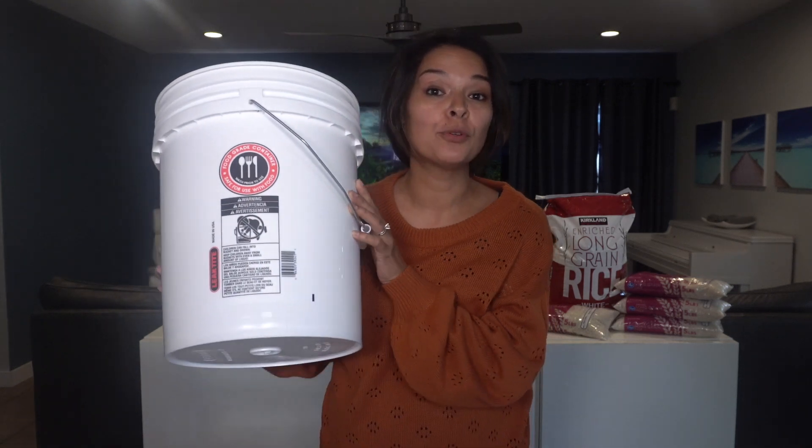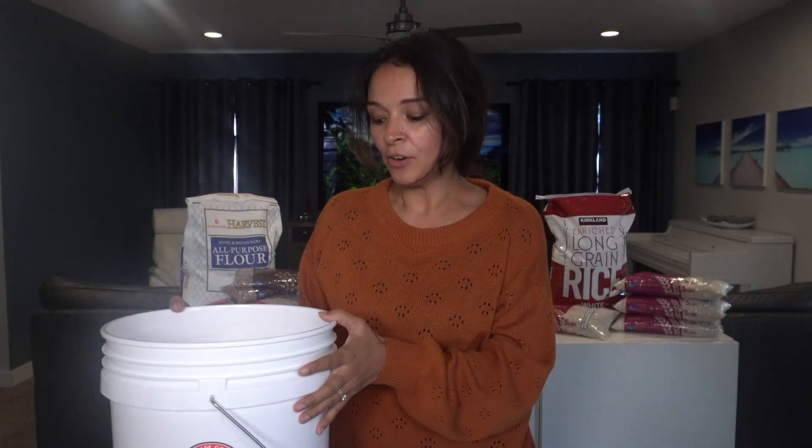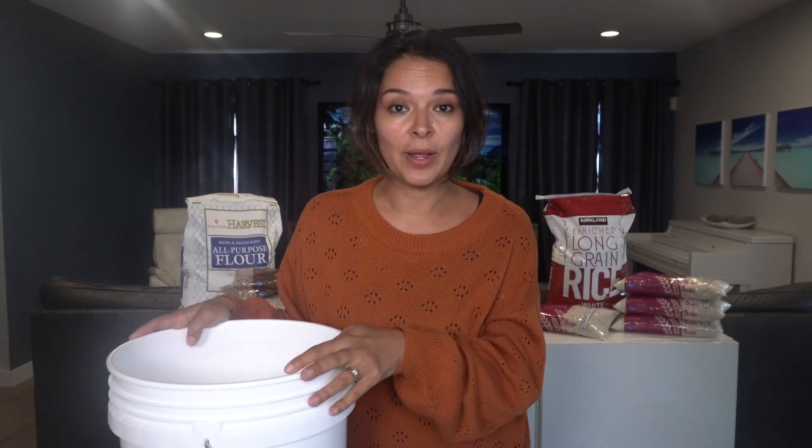To start, we have a five-gallon food grade bucket, which means it is safe to store food in this. There are a lot of questions online about whether your bucket needs to be food grade — my recommendation is yes. You can get them at Home Depot, Lowe's, Ace Hardware, or the tractor supply store. Shop around. Prices are going up on all food storage items, but you can still find a good deal. I'll put all the prices I paid in the description box.